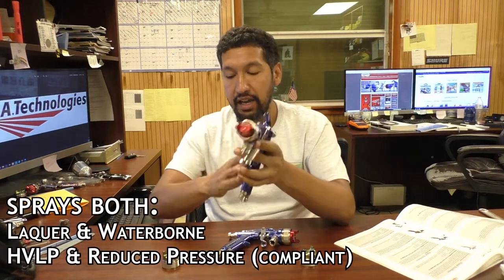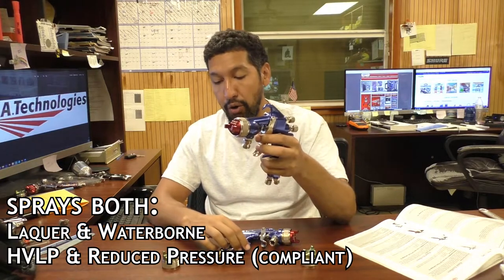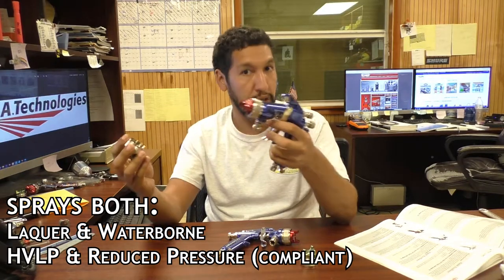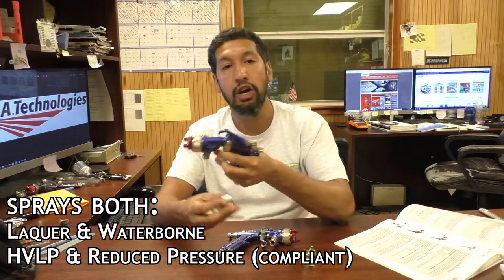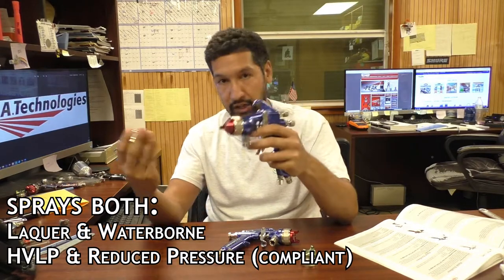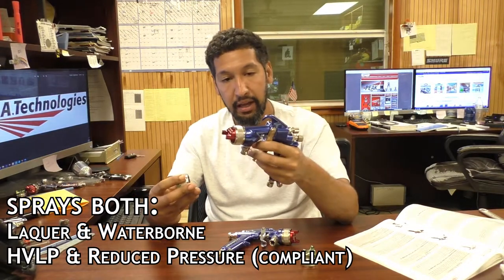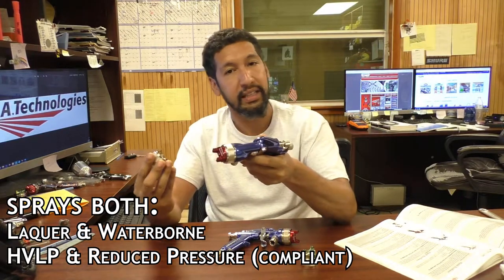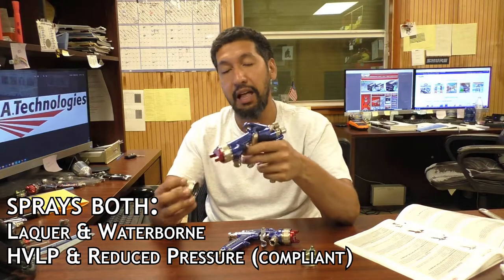First, we'll start with the full body CPR gun. This gun can spray both waterborne and lacquer coatings. This gun out of the box will come with both the HVLP air cap and your reduced pressure compliant air cap — right out of the box, no extra purchase necessary. This gun can spray both HVLP and compliant, which is a great thing. There aren't many guns on the market that are doing this.